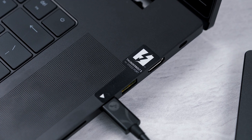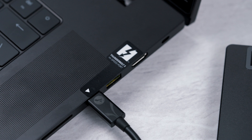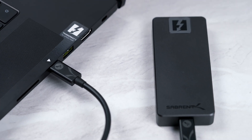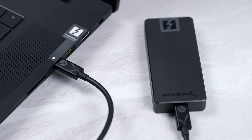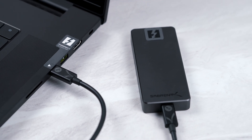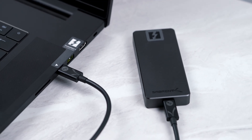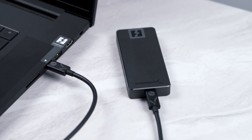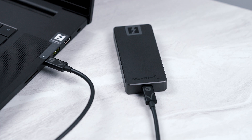With Thunderbolt 5 technology it comes with a whole host of new technologies, and we will have a separate video explaining all the features that Thunderbolt 5 has. However, with this drive being able to use Thunderbolt 5, that means we can get some of the fastest speeds ever seen on an external drive.